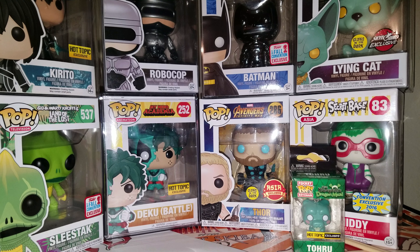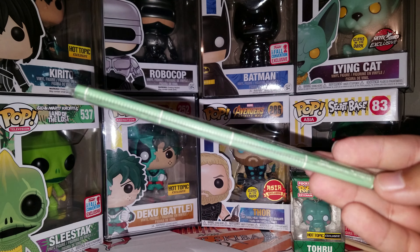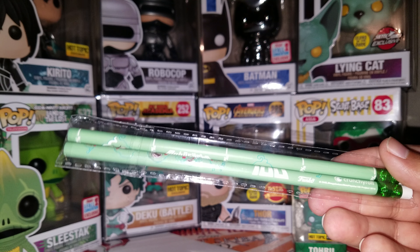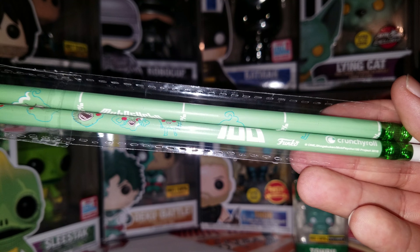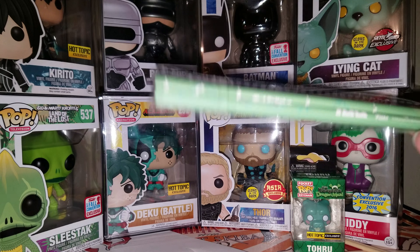So we have two smaller items. This is Mob Psycho 100 — these are two pencils. As you can see, Crunchyroll and Funko right there. So you get two pencils, and that's probably what the pencil holder is for, so you can toss these in there.